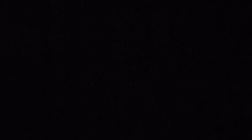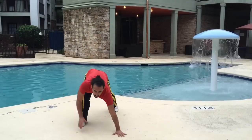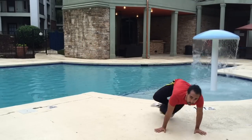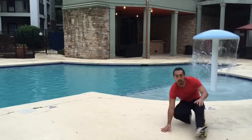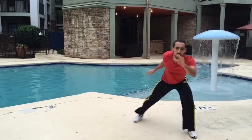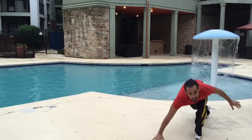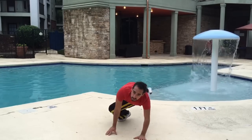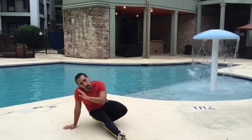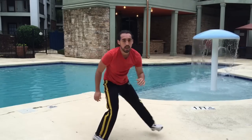Practice that for a bit, and once you're comfortable, move into the second half of this section. Starting from the cabezada, you're going to add a corta capim — not just one, but two corta capims.